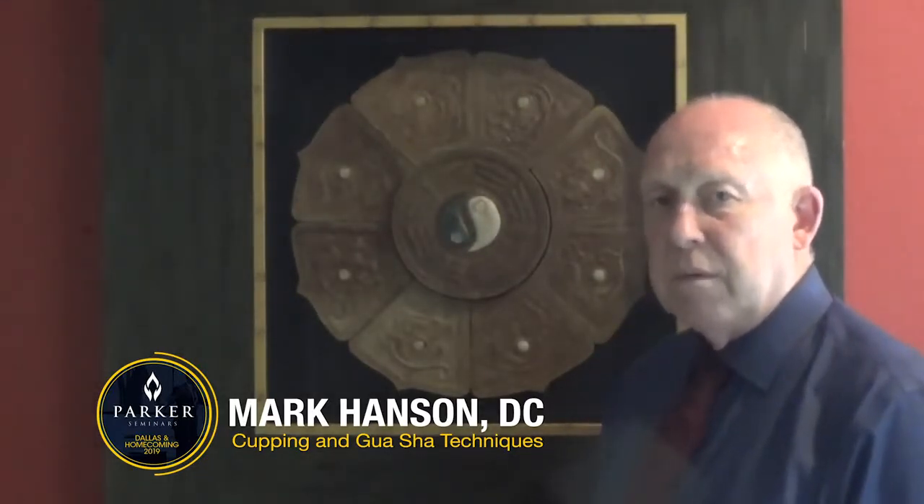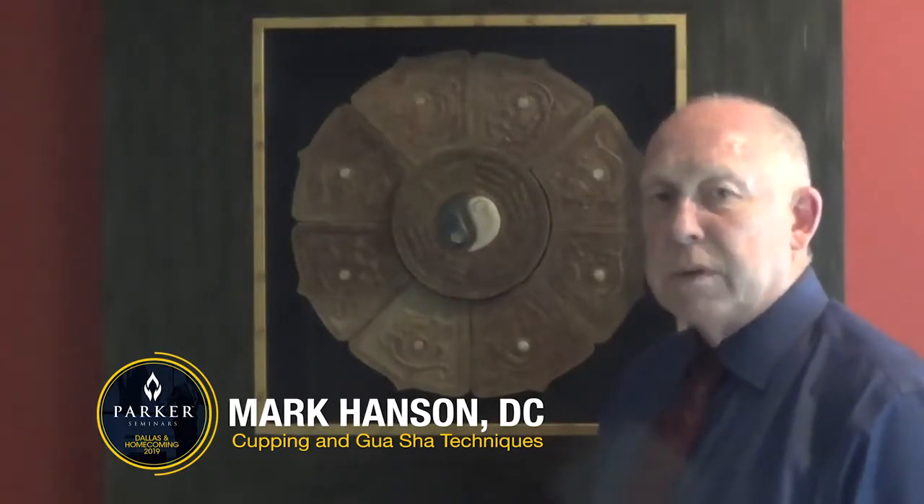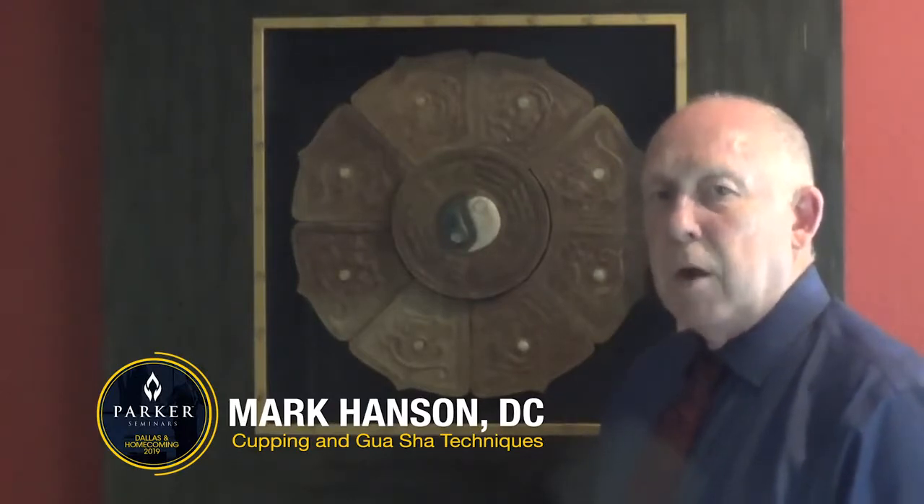Both techniques are very effective for a reduction of pain, muscle spasm. They both will increase the blood flow to specific areas of the body. Help your patients out, learn a new technique, come see me at the Parker Seminars.